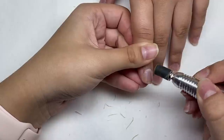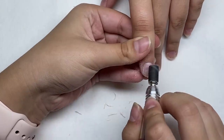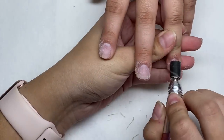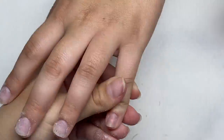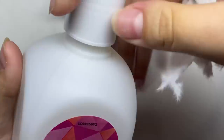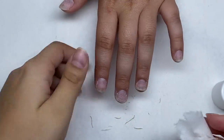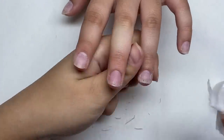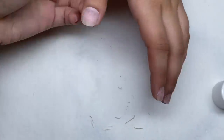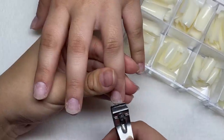I'm just taking my e-file with a fine grit sanding band and going over all the nails to remove the shine. Now I've got some acetone and I'm just going to wipe off the dust from the nails — this also kind of works as a dehydrator before I glue on the tips.